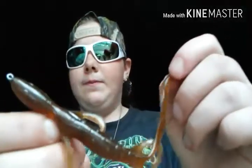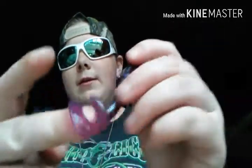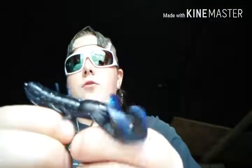I have an already Texas rigged Berkley PowerBait lizard with a little curved tail, ready to go on the hook. Then I have a four-inch Berkley PowerBait purple and blue flake curved tail worm. I also have a Zoom blueberry worm with a long curved tail — one of my second favorite things to fish with other than senkos.